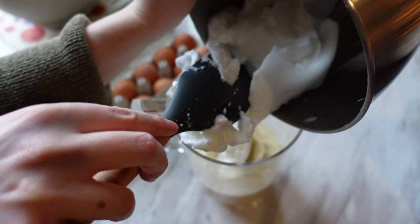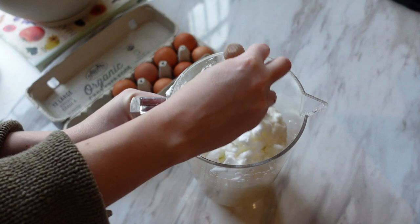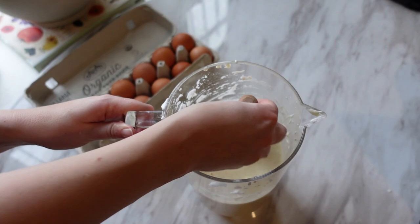Once the egg whites are all whipped up, we take out our custard base and pop that meringue in. If you were baking, you'd normally fold the meringue in to preserve the bubbles — you don't need to worry about that here. Just whip it in; it's going to lose some of that thick texture. My meringue from the KitchenAid is a little firmer than you'd get by hand, so it ends up fluffy and delicious.